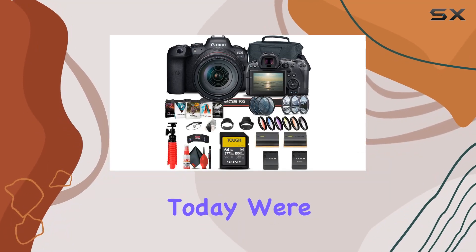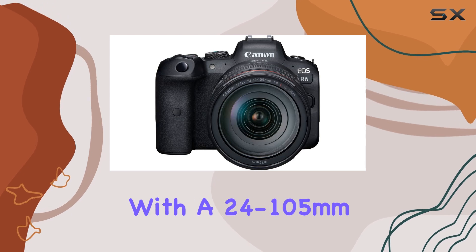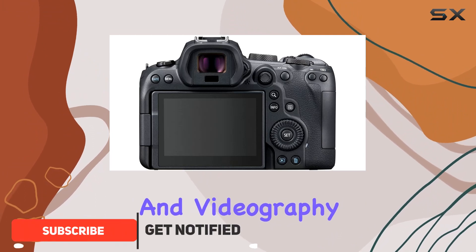Hey everyone! Today we're diving into the Canon EOS R6 mirrorless digital camera with a 24-105mm f4L lens, and it's packed with features for both photography and videography enthusiasts.